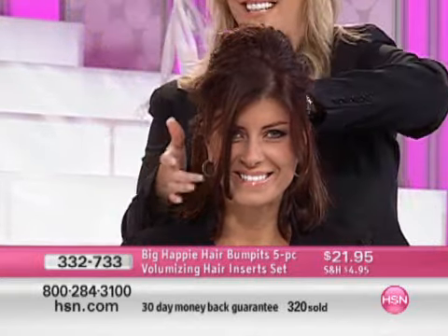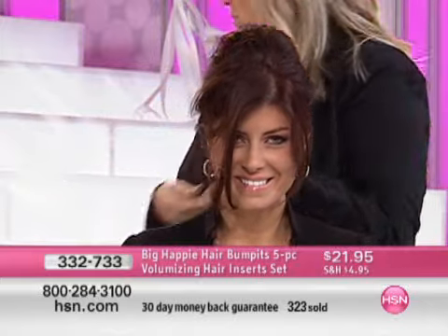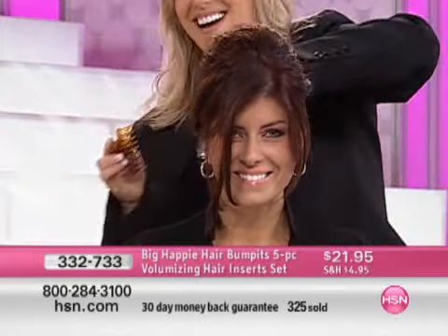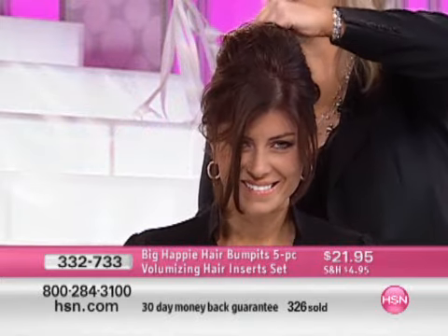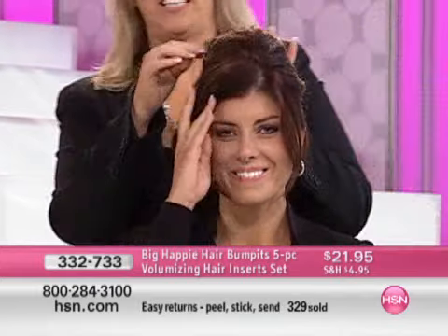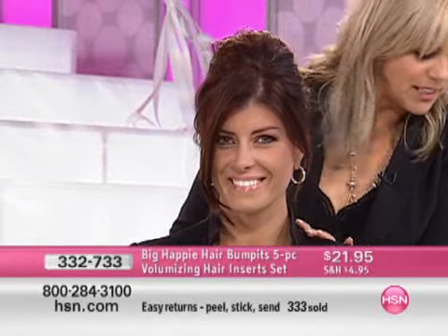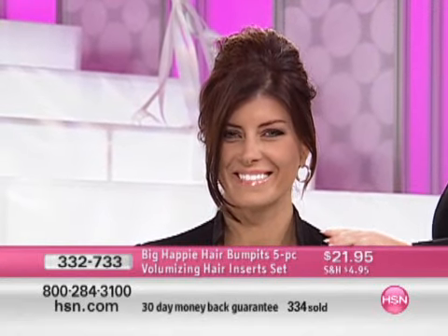That's it. You've got the volume that you're after. Also, on second-day hair — a lot of people, especially myself — the second day, I want to run to the store. Ladies with young children, look at this. Just threw a claw in just like that, and now she has a fast little style.